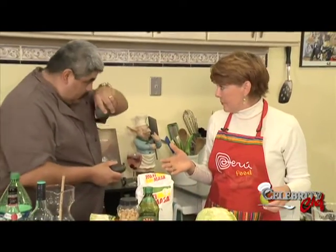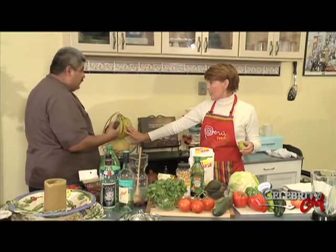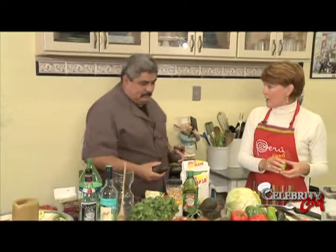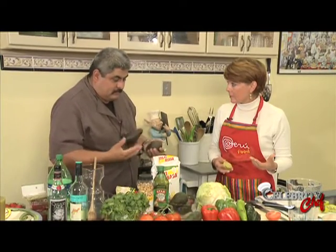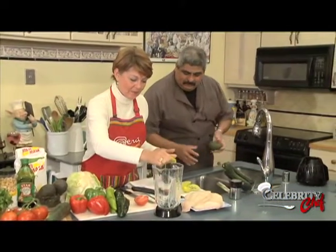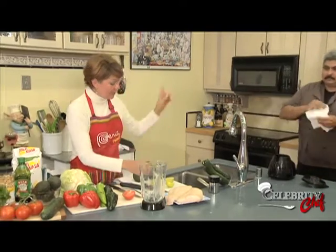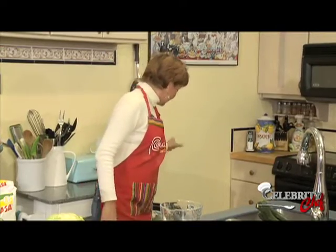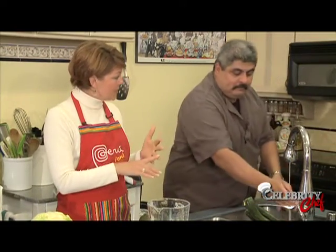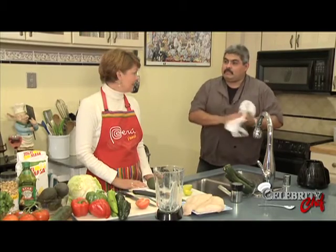Bananas - you can get the overripe ones at the store and make banana bread. Is there something you can do with overripe avocados? No - just start making guacamole. Last holiday season for our holiday cooking show, we made guacamole that was off the charts - guacamole with toasted pumpkin seeds and pomegranate. Now we're going to use peanuts.